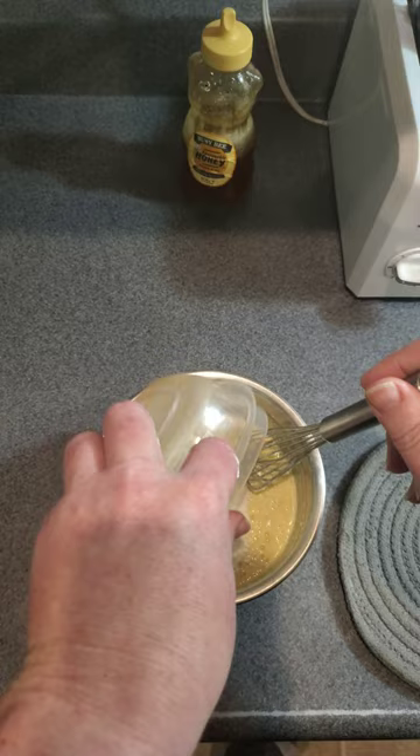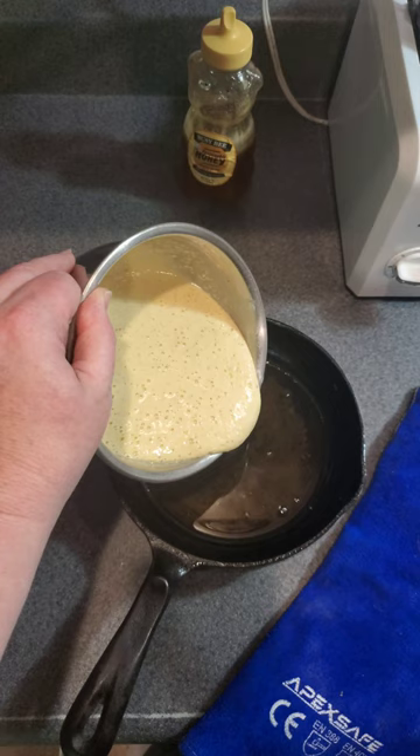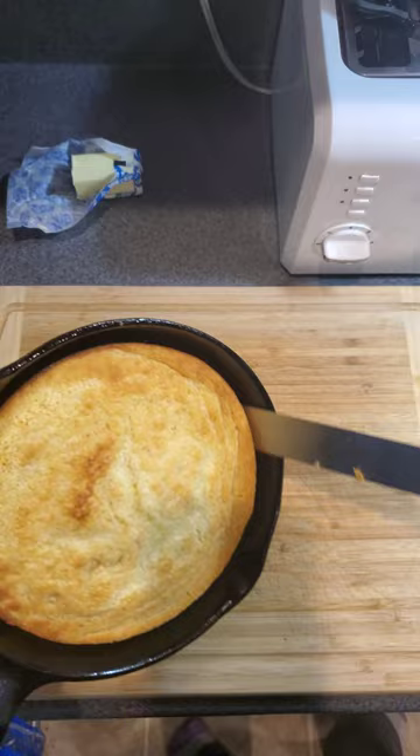Now this recipe has been on the website for a while. The only difference is I'm using cast iron this time. That's pork fat, heated up at 450 degrees for about 15 minutes. Then follow the rest of the recipe as it states on the website.